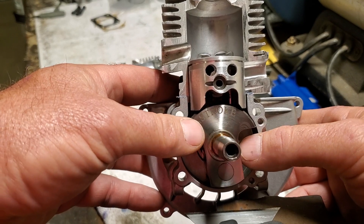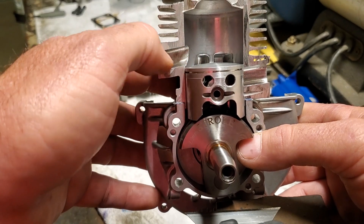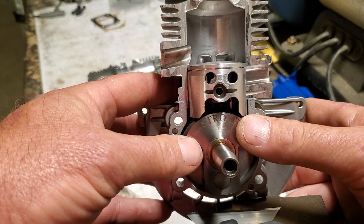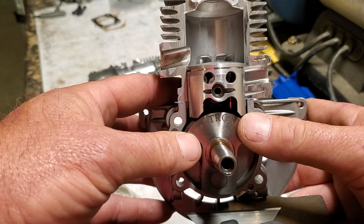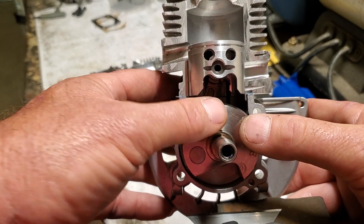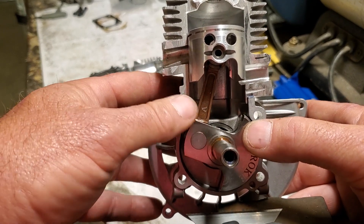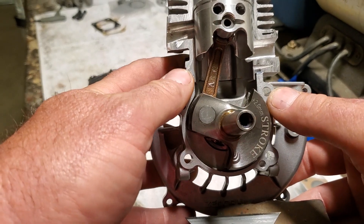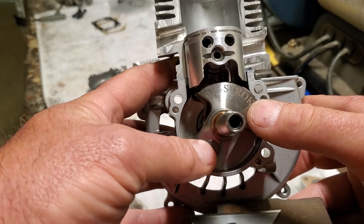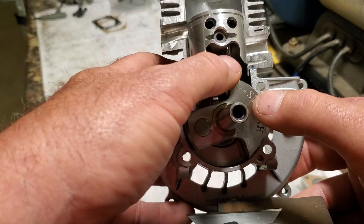When those transfer ports open, fresh air and fuel is being pushed from down in the crankcase up into this cylinder to fill the charge. At the same time the exhaust port is still open, allowing all the old spent gases to be pushed out by these fresh new gases, trying to fill this cylinder as much as possible. Then as the motor keeps spinning, the whole process starts over again and it starts to compress all of this air and fuel. Meanwhile, something interesting is going on down in the bottom of this case.